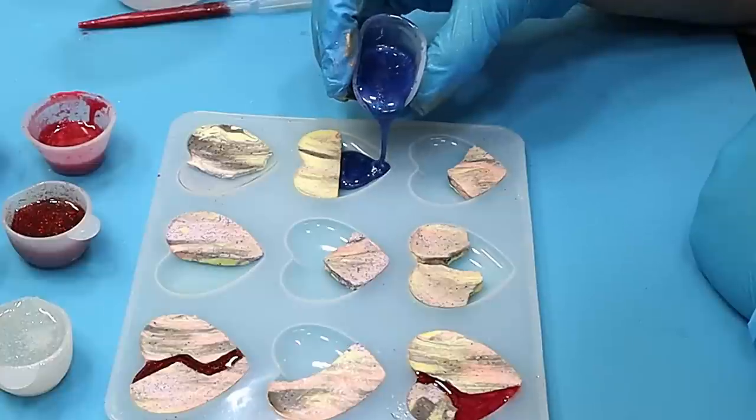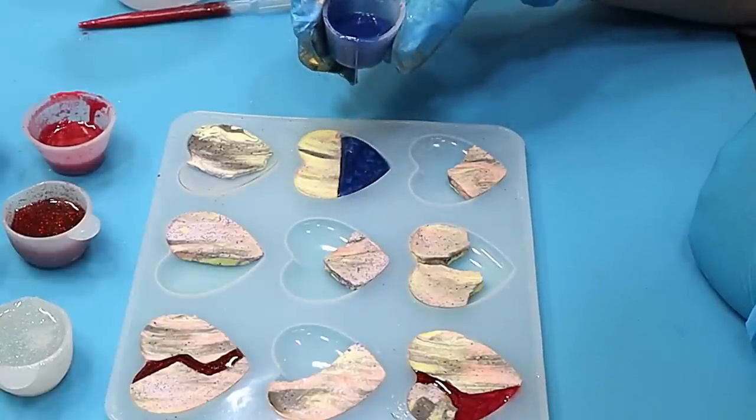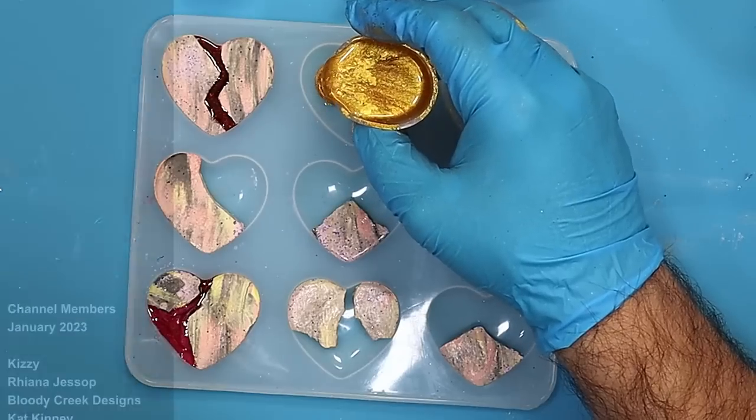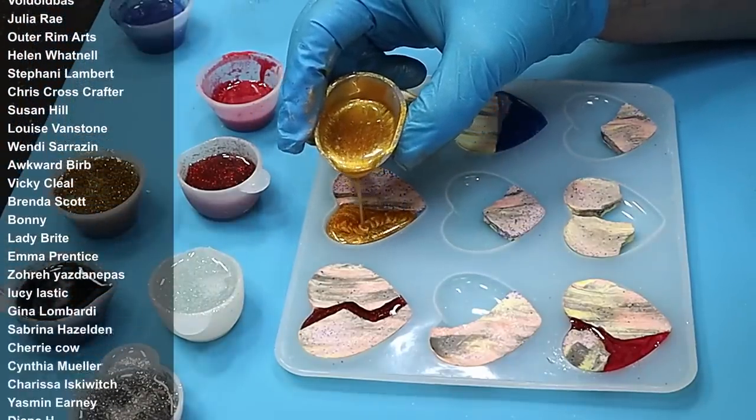I love mica powder - it really does give a lovely iridescent rich finish, and you'll see at the end how well this comes out. I'm using a variety of different mica powders for this.